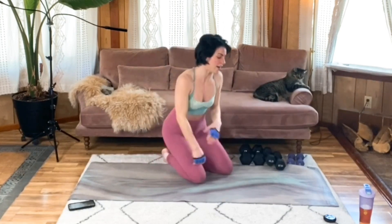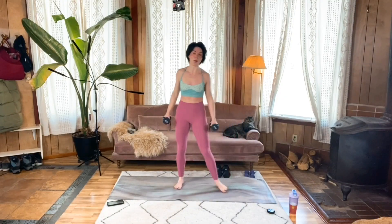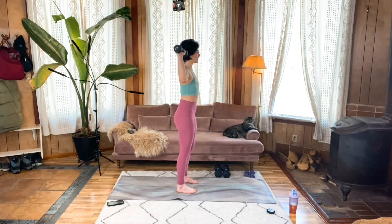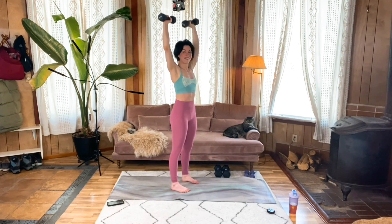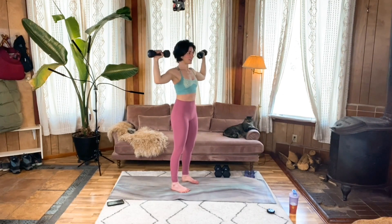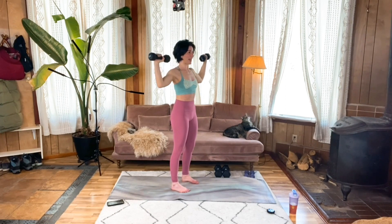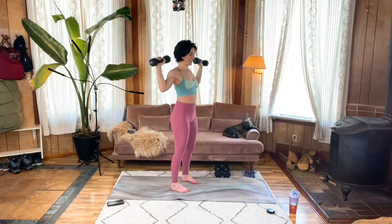Moving right on to our overhead press. Eight to 12 reps. You can be standing in goalpost position — and get to it. If I'm going too fast for you and not taking enough breaks, please pause the video and take things in your own time — everything's valid. Keep that gaze looking straight ahead, not creating an arch in the spine, going nice and tall. And that's my last one.